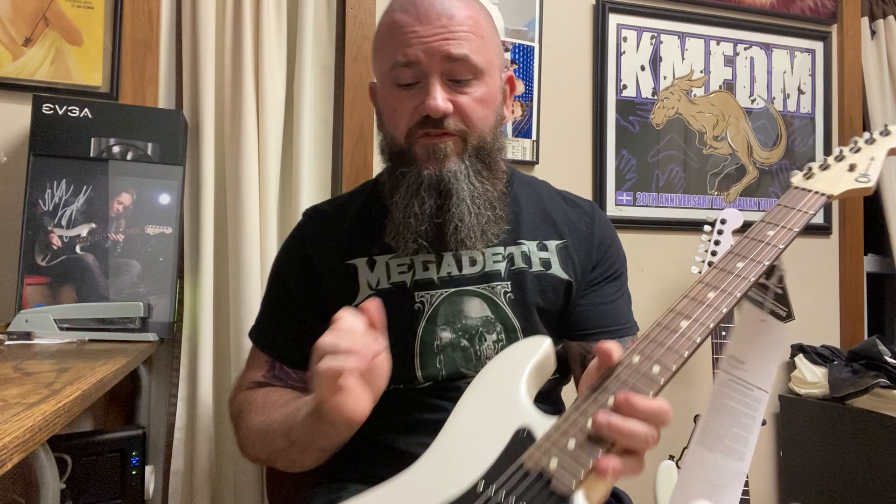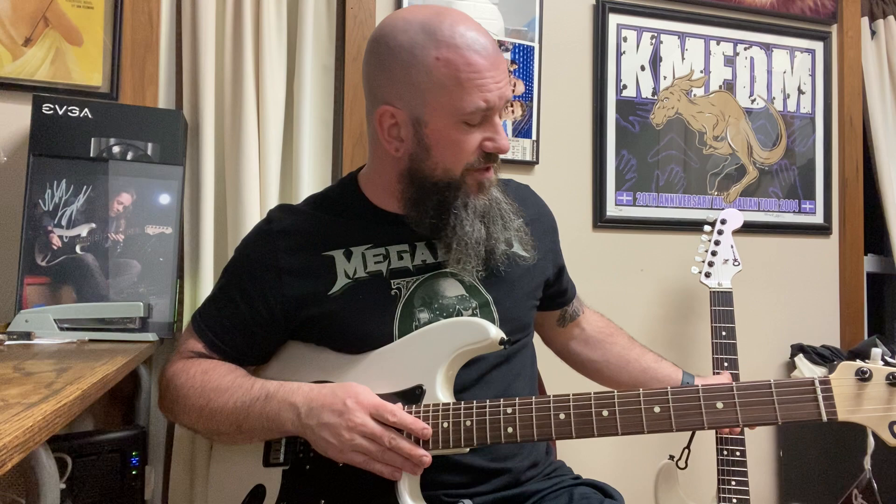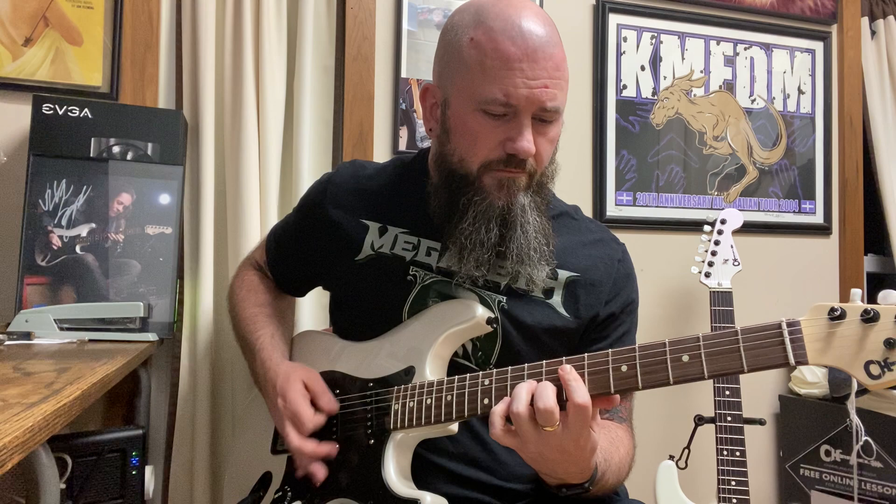What else is different: the back of the neck has no skunk stripe — on the USA there is one. The headstock is not painted on this model, it's natural wood, whereas on the USA it's painted. The bridge saddles are a different component, and there's an older body. We'll get into some sound samples and then I'll do a side-by-side with the USA. Also, the frets on this are larger — all those measurements will be in the description.